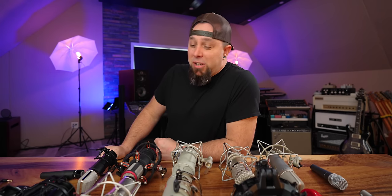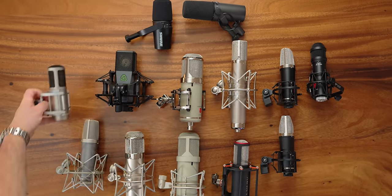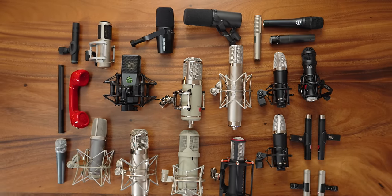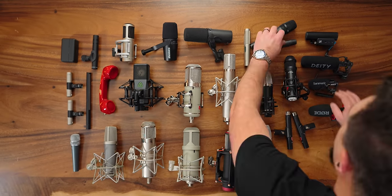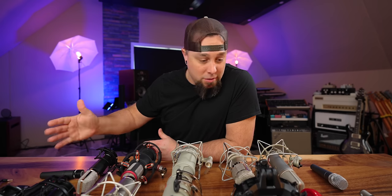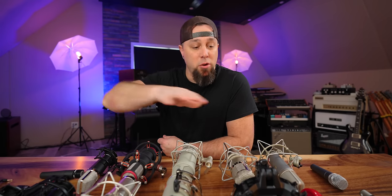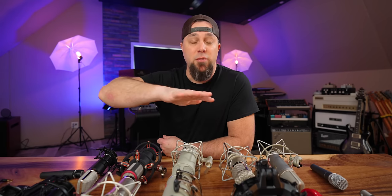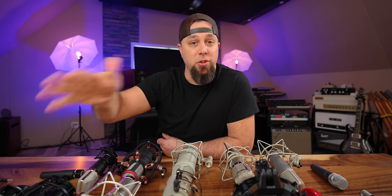Hey everyone, today I thought we'd try something a little bit different. I'm going to go over every microphone in my microphone collection, my mic locker. I'm going to tell you what I like about each one, what I use each of them for. Let's get into this. I'm going to put links in the description below for every single one of these, so if you want to check prices or additional specs, check the links below.